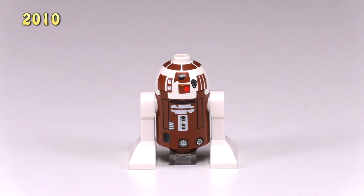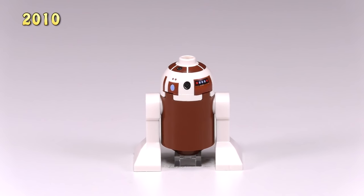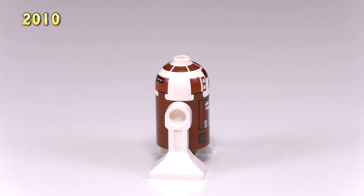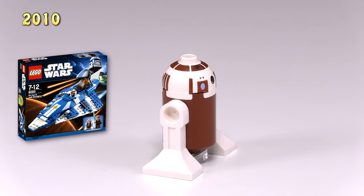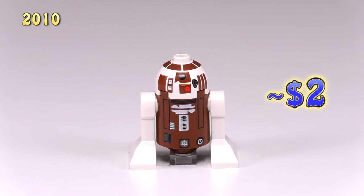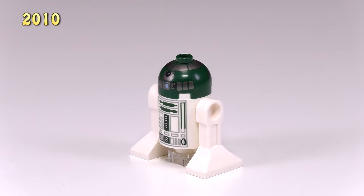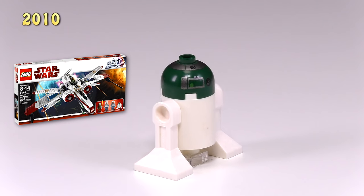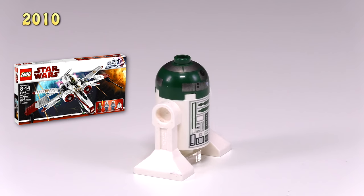2010 has three new astromech droids. This first guy has a color combination that I can get behind — he kind of reminds me of S'mores. This is R7-D4 from the set Plo Koon's Starfighter 8093. It's got the same detailing from the Clone Wars like the last droid, but he does not come with the same price — he's about $2. This next one, R4-P44, is from Ark-170 Starfighter, set number 8088. He is around $6, and I guess the only thing that makes him unique are his dark green highlights.